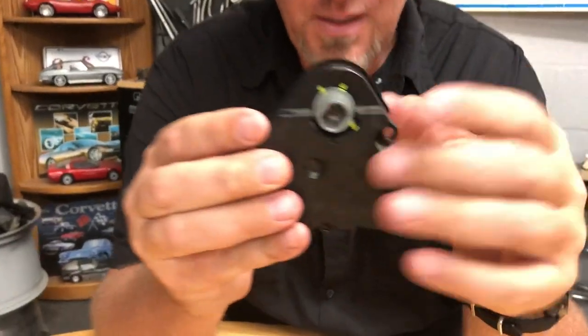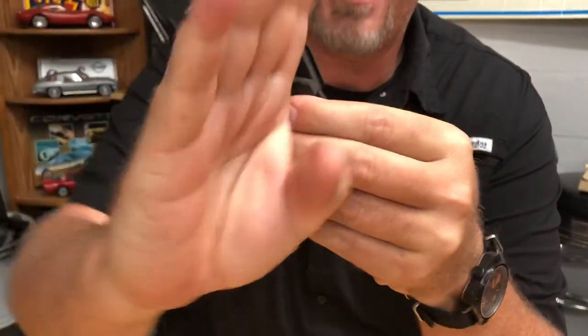It's a pretty cool system until it doesn't work and it's stuck on hot in August in Florida. Let me show you why that happens. This hole right here is where the shaft for the flapper door goes in.